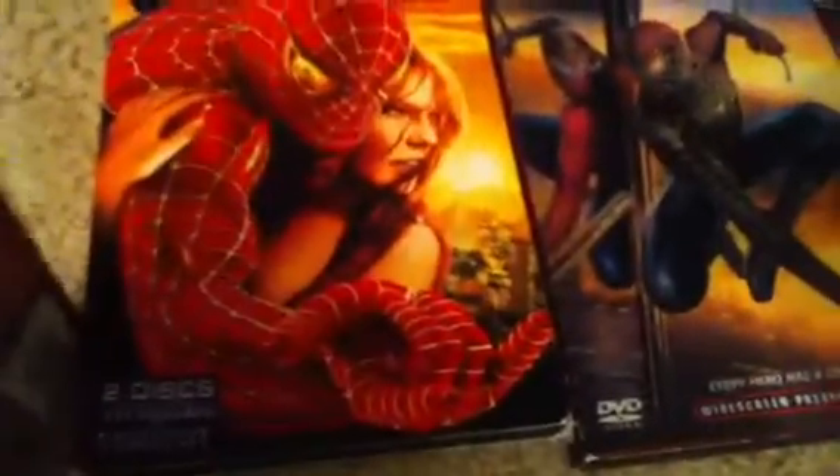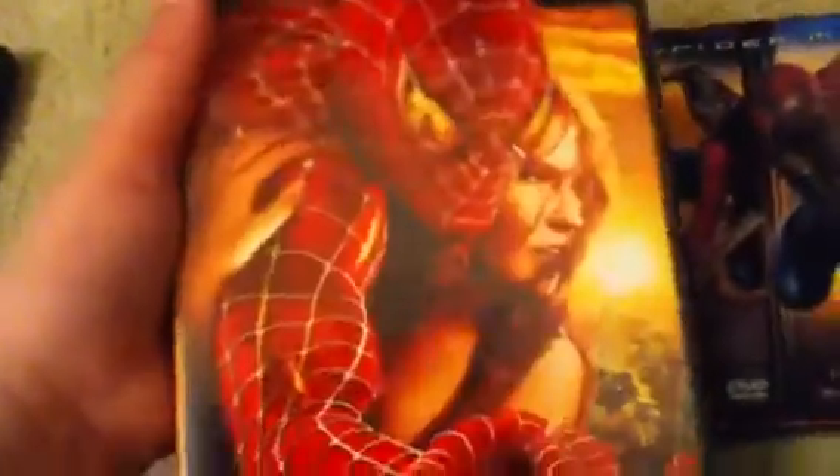Spider-Man 2 — this one's the same, it's got a slipcover over it, so I'll show you this one. It's got Spider-Man and Mary Jane swinging around, widescreen in yellow on the side, some information, and statistics for the DVD.